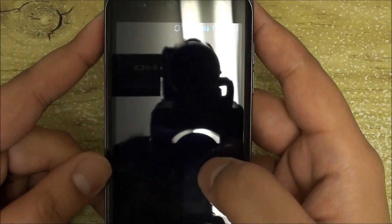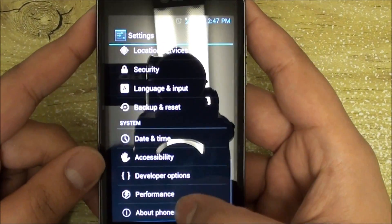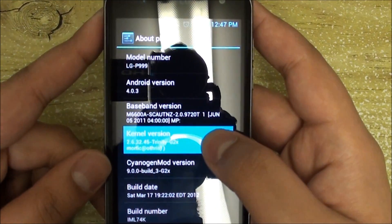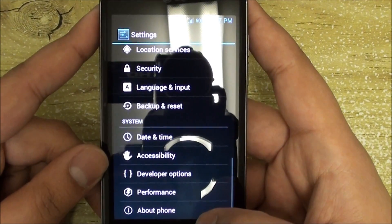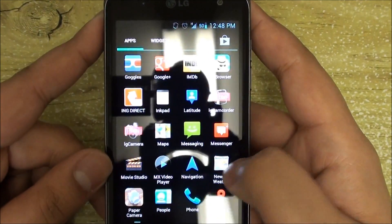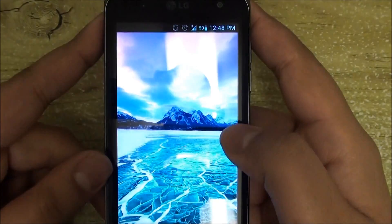This does come with the Trinity Kernel. If we go to Settings right here, we have the Trinity Kernel, and this allows you to overclock, underclock, and undervolt your CPU, which is a really nice feature.